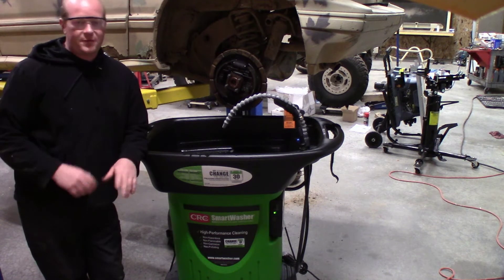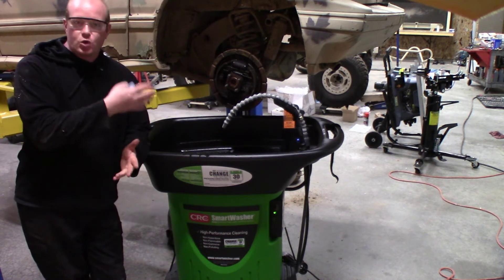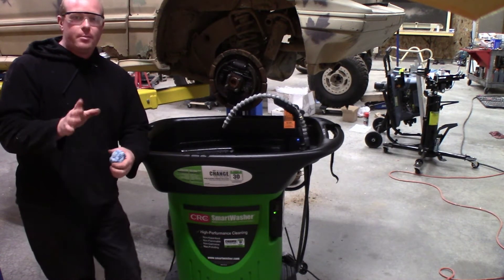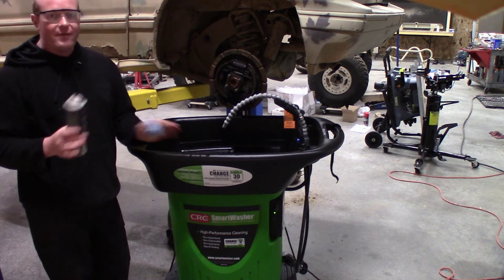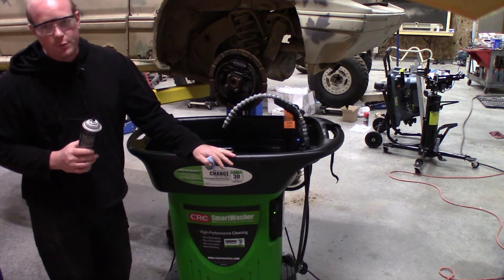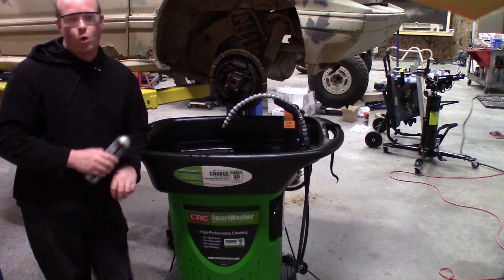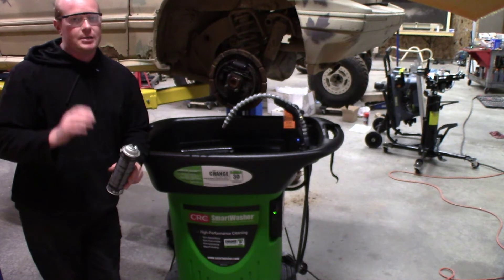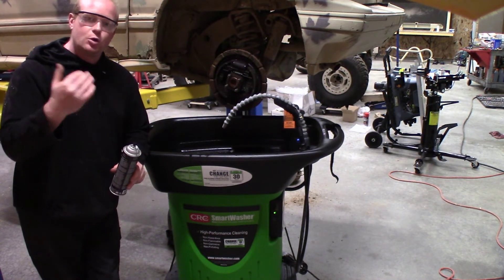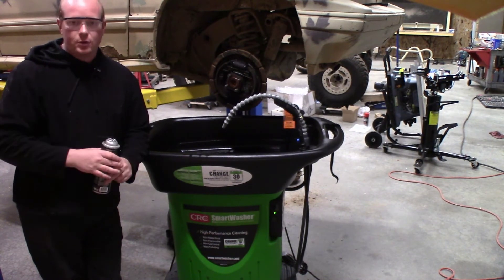Another easy task for the CRC smart washer. When using it for brakes or cleaning anything on a car, make sure you never get any brake clean in the Aussie juice. Never dilute it with water, and never get brake fluid, oils, or any other contaminants in there — it's only made for the contaminants you're cleaning off a part, like grease or oil off a cylinder head.